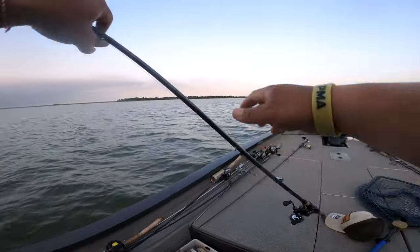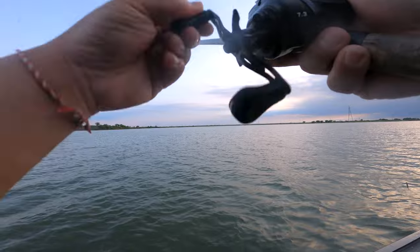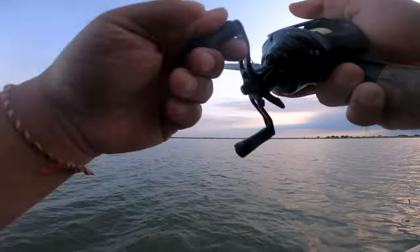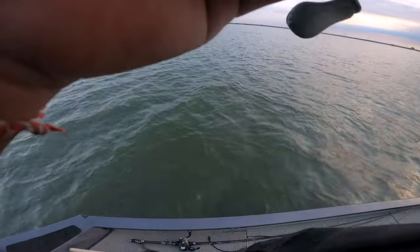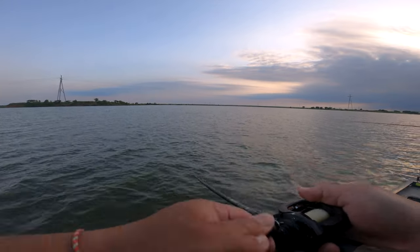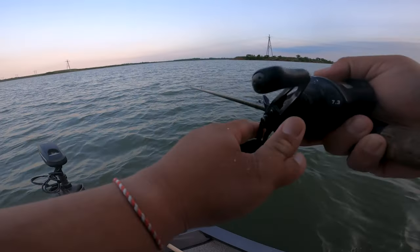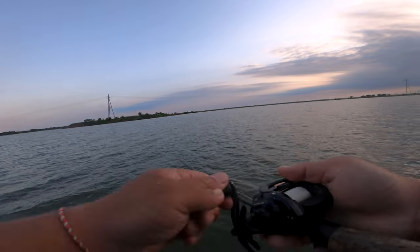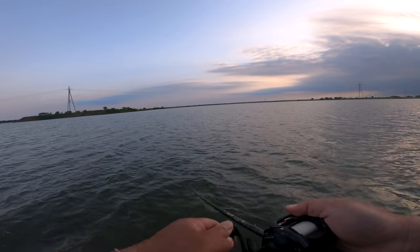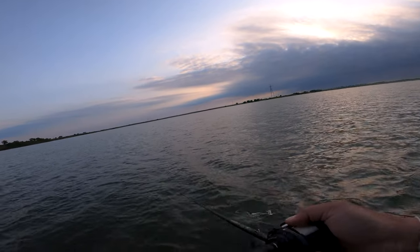In our state, largemouth bass and smallmouth bass are extremely hard to catch sometimes because there are so many tournaments for them — it's almost impossible some days. But we netted one and it's in the live well. We're getting ready to make another cast. This is super raw footage — not a lot of editing. I kind of want to let you guys see what a normal blitz feels like.